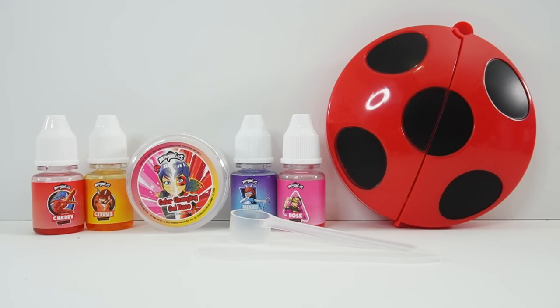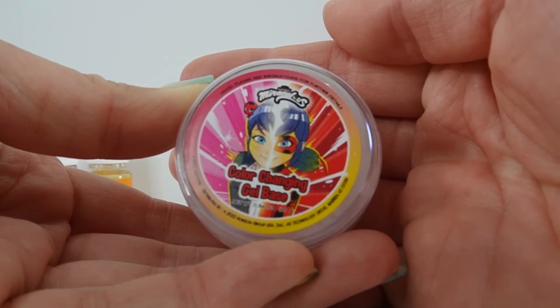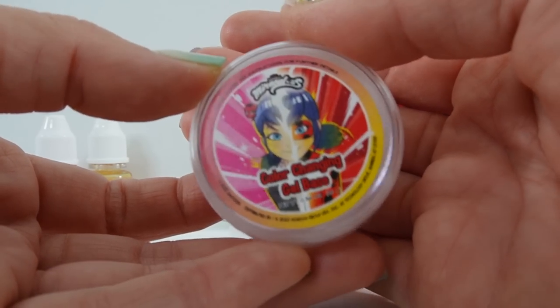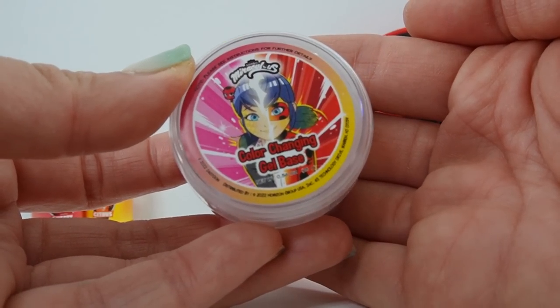Up first we have our special color changing gel base. This one features Ladybug and Marinette — over here on the left side we have Marinette before her transformation, and then we have Ladybug on the right side after her transformation.